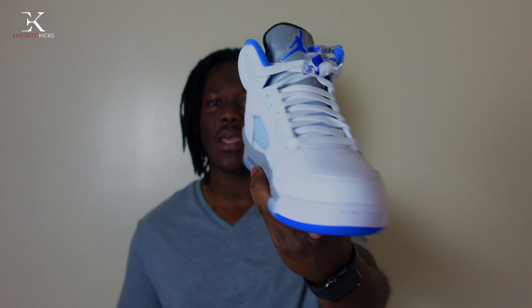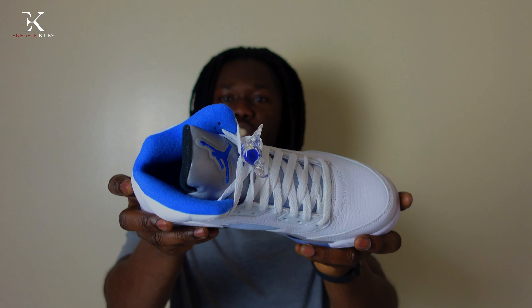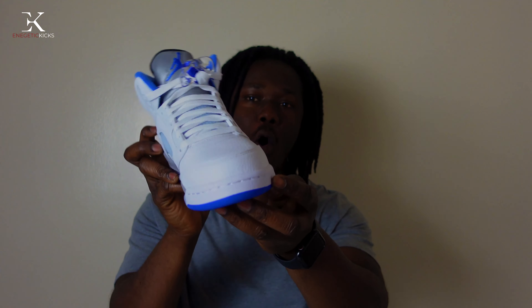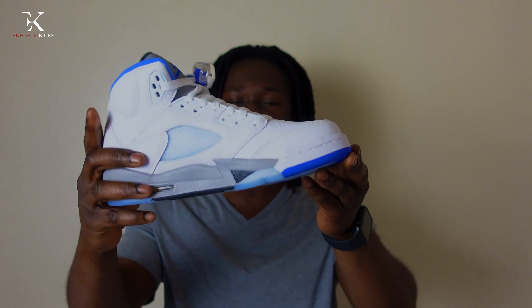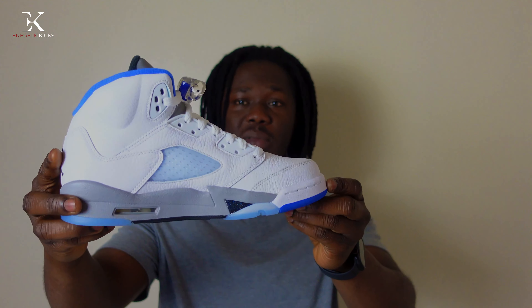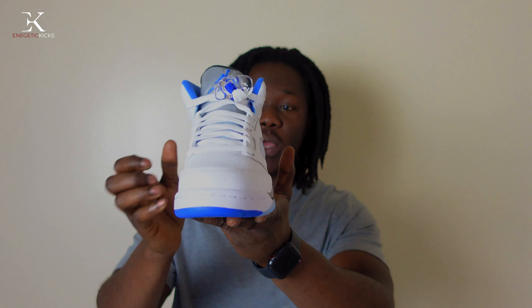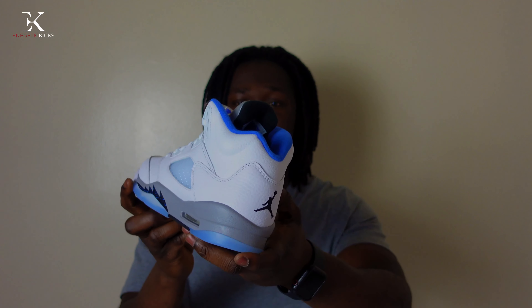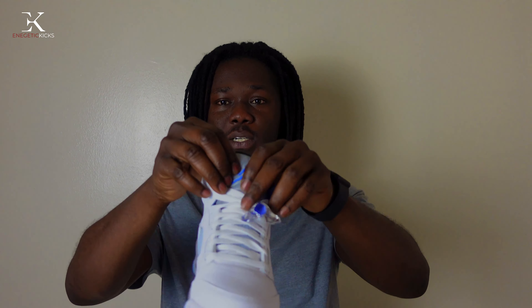Now after the closer look, how do you feel about this shoe? Were you able to secure your pair when it dropped today, or did you take an L? Comment below and let me know your thoughts. It is a very very nice shoe — I'm thinking about maybe paying resale to grab my personal pair because I really really love the colorway. The tongue is a silver tongue, which is nice. Were you able to secure your pair today?